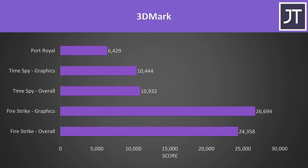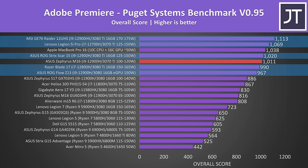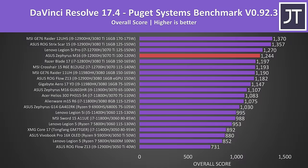Here are the 3DMark results for those that find them useful. In Adobe Premiere tested with the Puget Systems benchmark, this year's M16 scored one of the better results, with Intel 12th gen dominating the top of the graph — the 2022 model scored 24% higher than the older M16. In Adobe Photoshop it got one of the best results so far — third best recorded — within the margin of error range compared to the thicker MSI GE76, and 32% ahead of last year's M16. In DaVinci Resolve it's only beaten by thicker 12th gen laptops with higher GPU power limits, scoring 12% higher than last year's model.